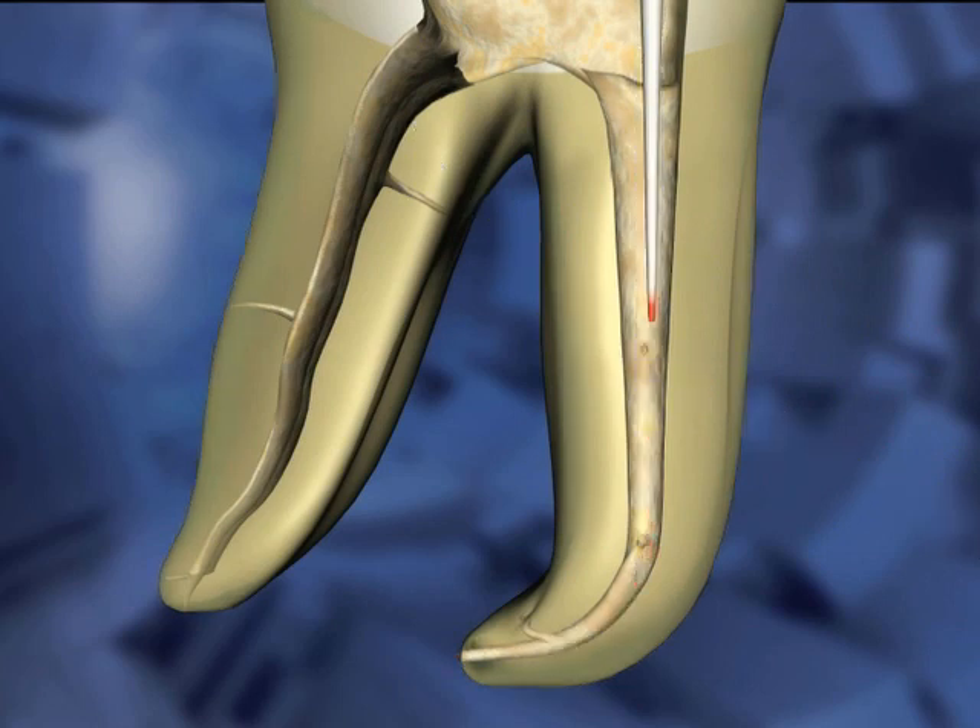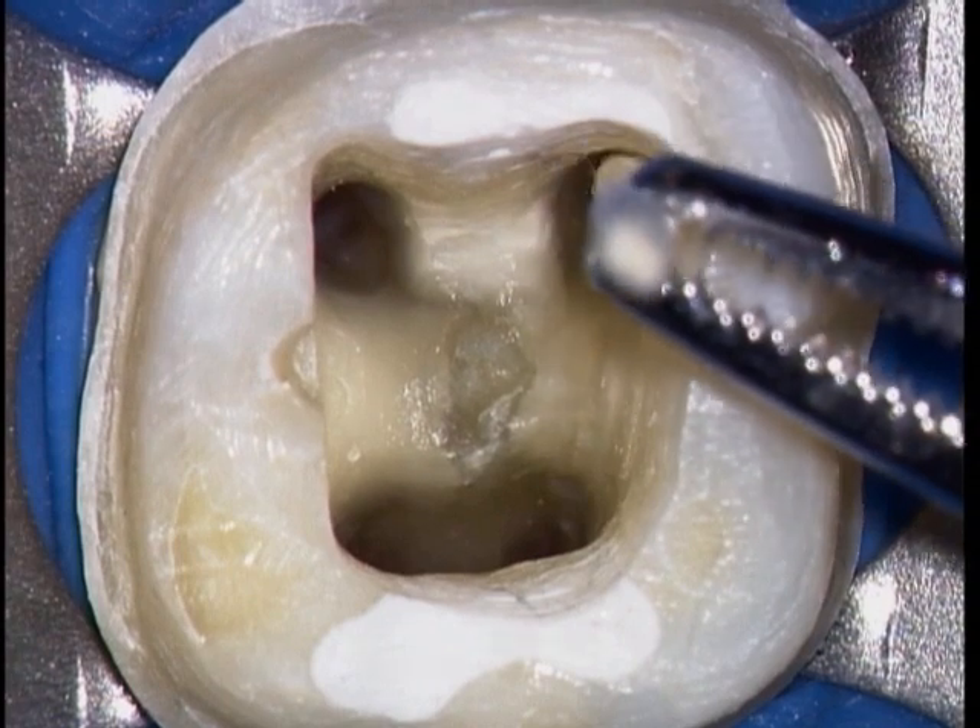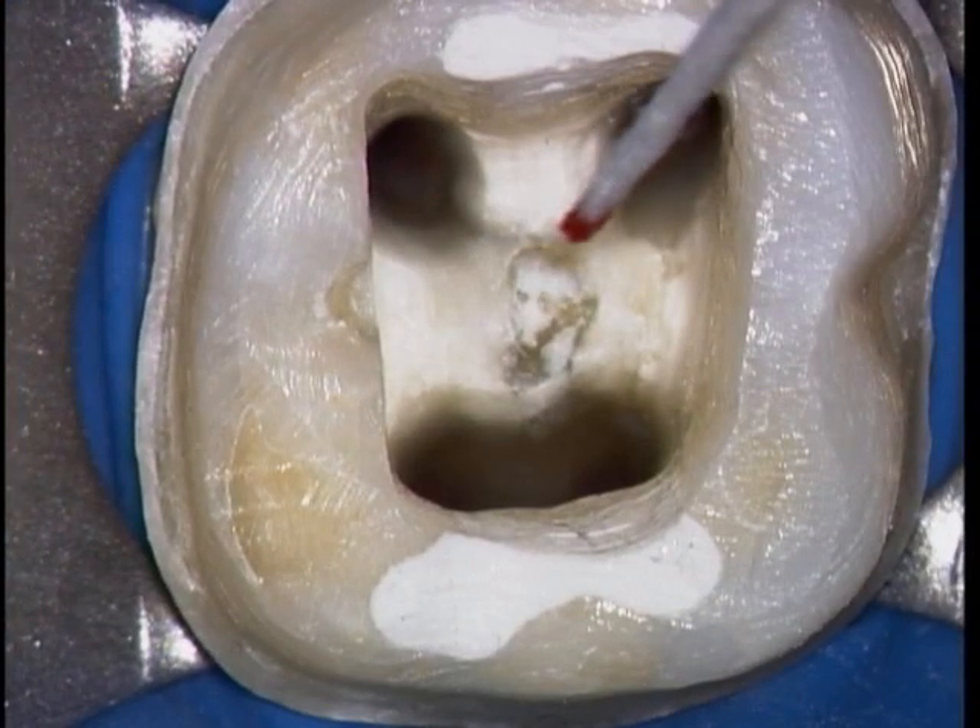Insert the point a bit further than the previous point. When the paper point comes back showing red, you've gone past the apex.